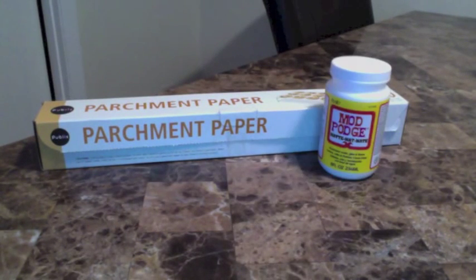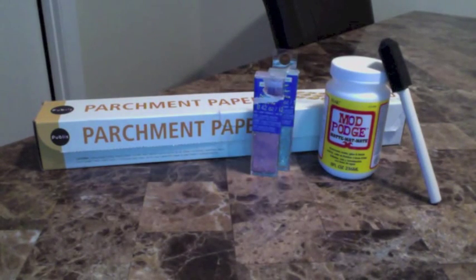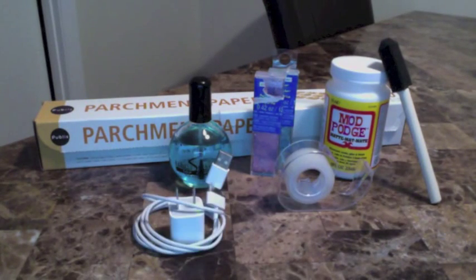What you need for the project is parchment paper, Mod Podge, a foam brush, glitter, clear nail polish, tape, and your charger.